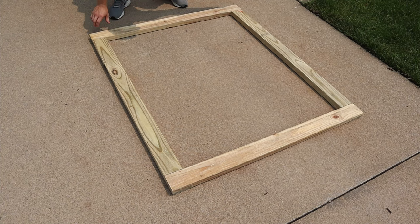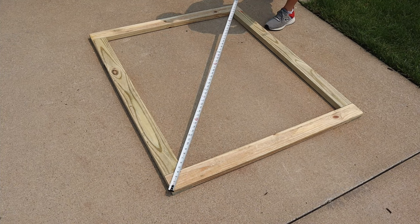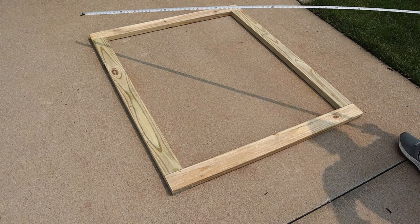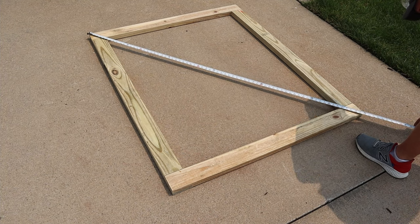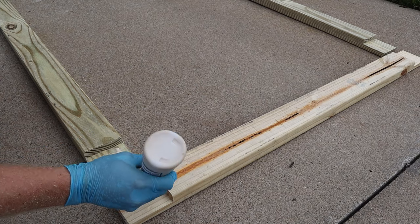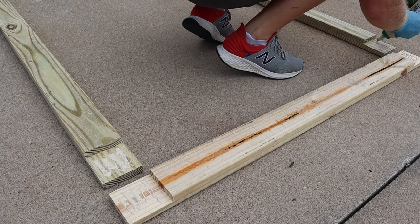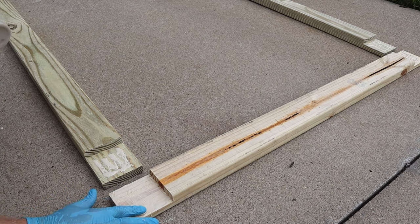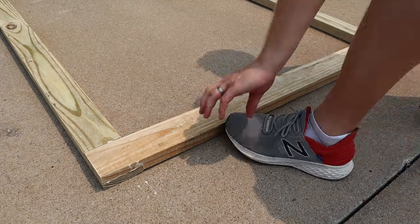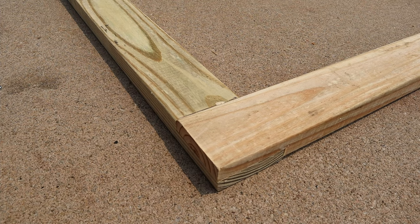The boards should be square and flush on top and bottom. To make sure the gate was square, I took a tape measure and measured diagonally from corner to corner across both directions — that number should be identical in both directions. Once I knew the lap joints fit together well, I started gluing them together. I'm using Tight Bond 3 wood glue because I've had really good luck with it and it's rated for outdoor use. Then I put the two pieces together and made sure they were flush.